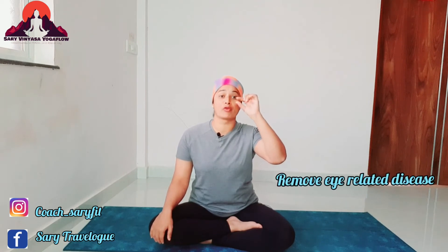Shambhavi Mudra is so beneficial for you. If you have mental stress or anxiety and can't focus, you should perform this. It helps reduce negative thoughts. You can do this in 5 minutes. You can extend it to 10 minutes, but you have to do it regularly. The benefit for your eye muscles is that they are strengthened and eye-related problems are reduced.